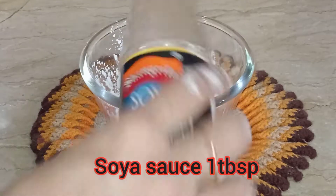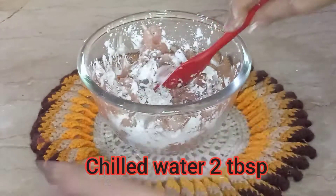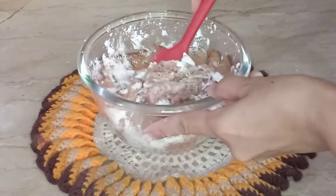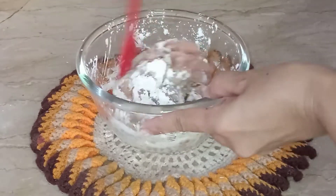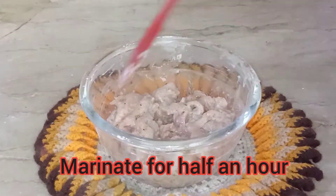We add soya sauce and a teaspoon of salt. We will mix it well and marinate it. We will marinate it for half an hour and then prepare the rest of it.